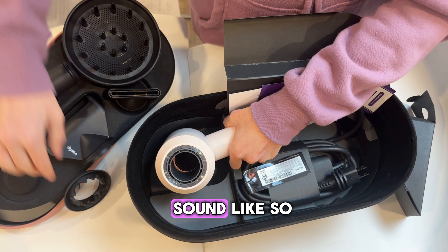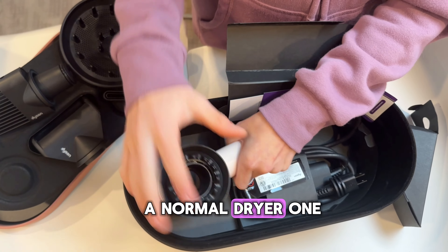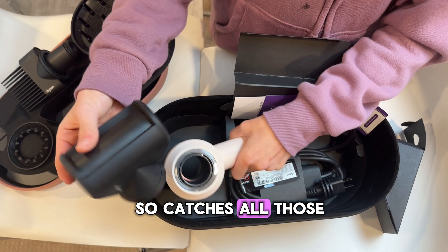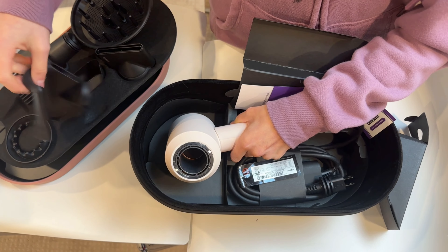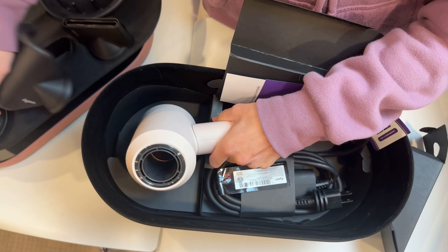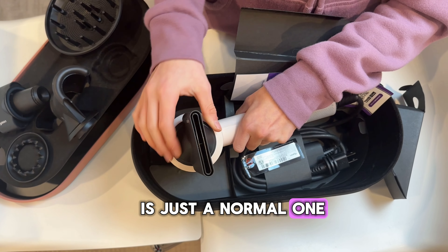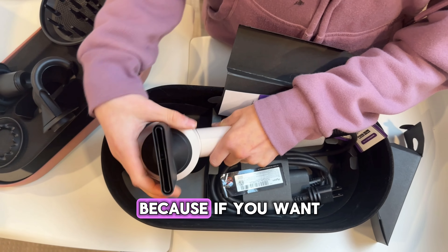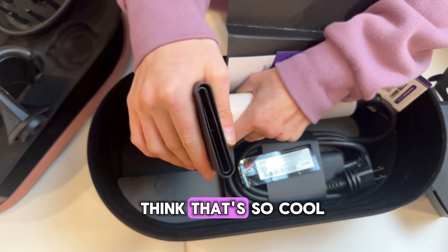Let's try all of them. So this one I guess is just like a normal dryer attachment. This is the flyaway one — it catches all those hairs that are just flying away. Flyaway attractor — wow, that's so cool! And this is just the normal one. And they're adjustable — if you want to blow it directly at your hair, it blows straight. I think that's so cool.